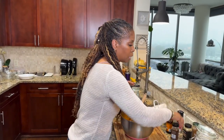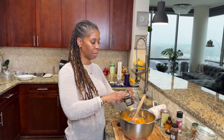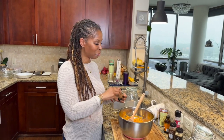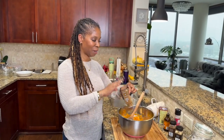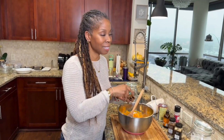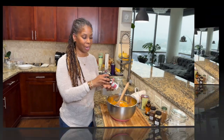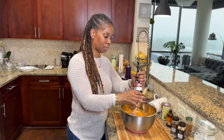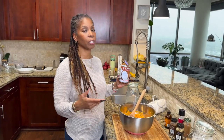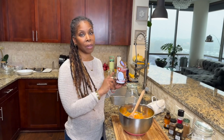I like my things well seasoned so I'm probably using a little more than normal, but I'll have the precise measurements listed below. I really don't bake, but this was just so good. I added a little salt to that mixture as well. This is where we're getting our cream from — normally you would use heavy cream, but we're using coconut milk.